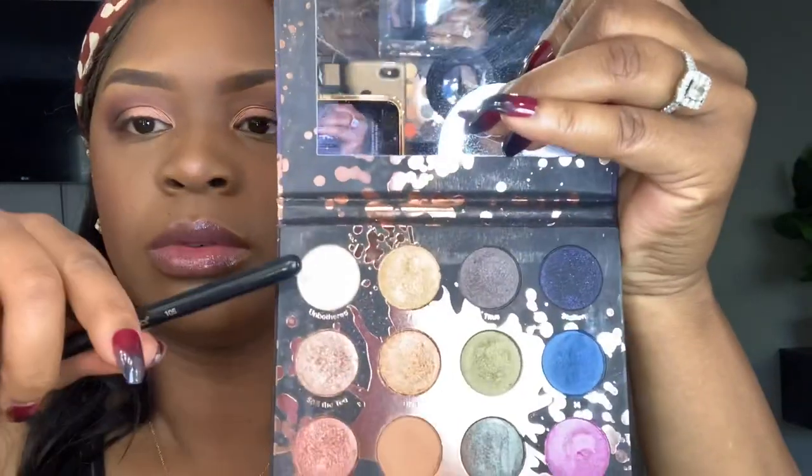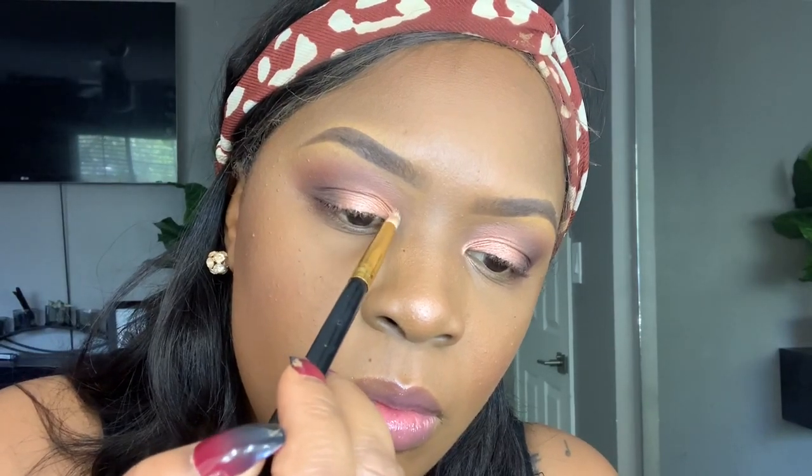Now I'm going to grab this BH Cosmetics brush in number 105 and spray it with some Fix Plus — or you can spray it with water — and dip that into Unbother to set it as my inner corner highlight.